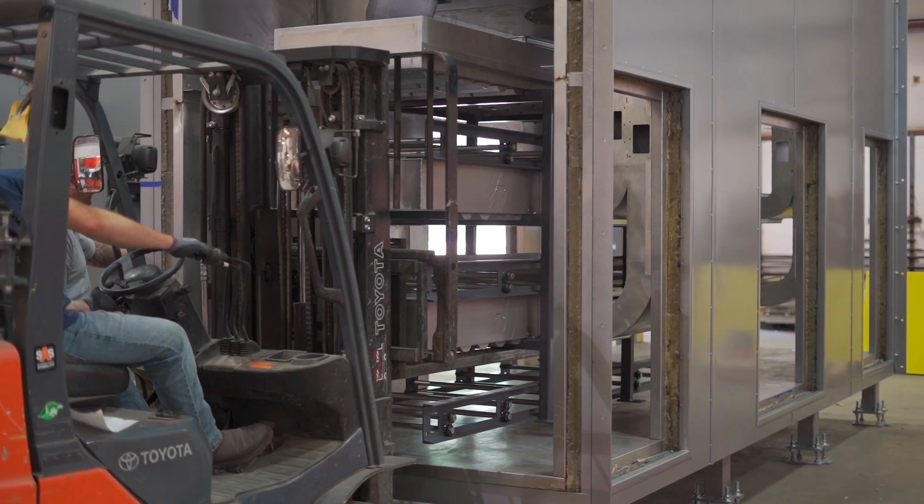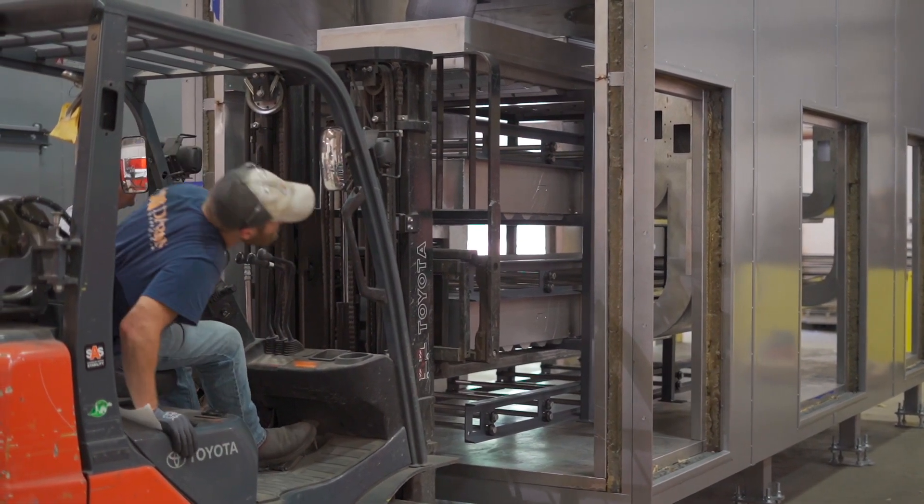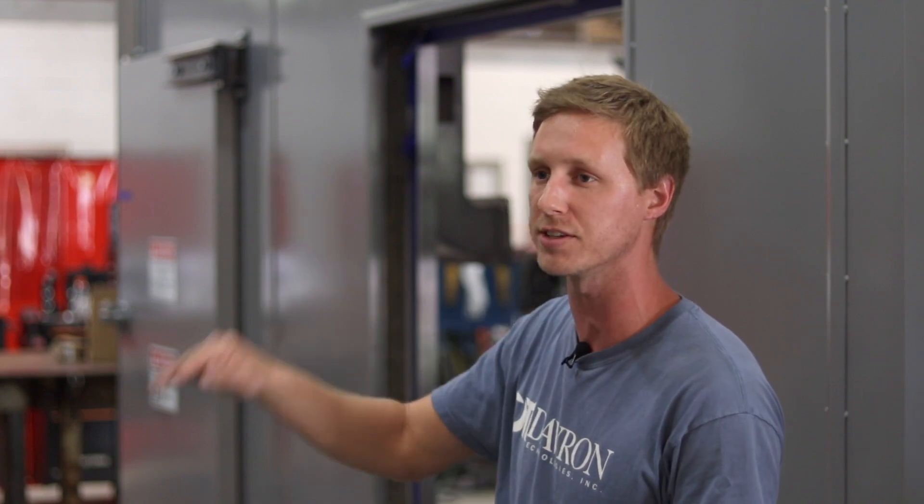In order to meet NFPA explosion relief guidelines, these ovens have three access doors down each side. The central access door, which isn't yet installed, will have three viewing windows that correspond to the different heights of the conveyors.